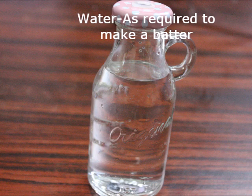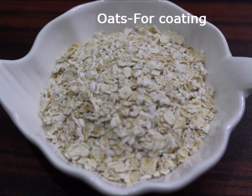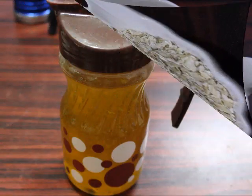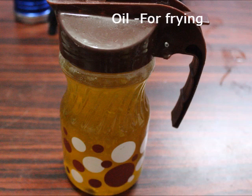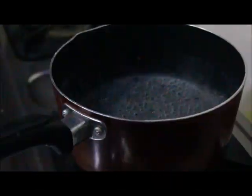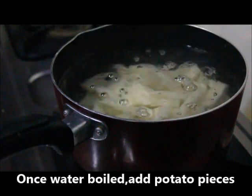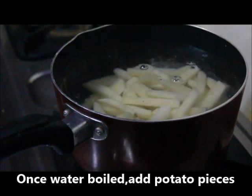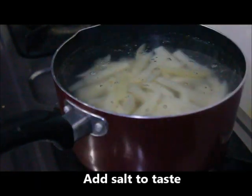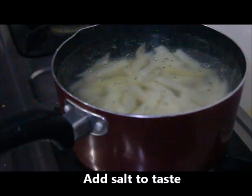Add the oil to the coating. We boil the potato in the oven and add a little bit of oil. Add the potato pieces to the side. Let's cook about 70% of the potatoes.